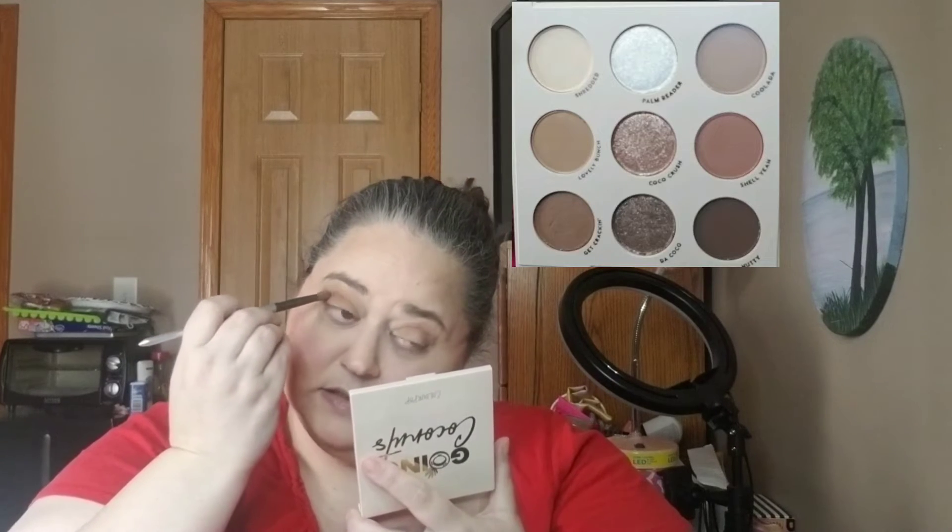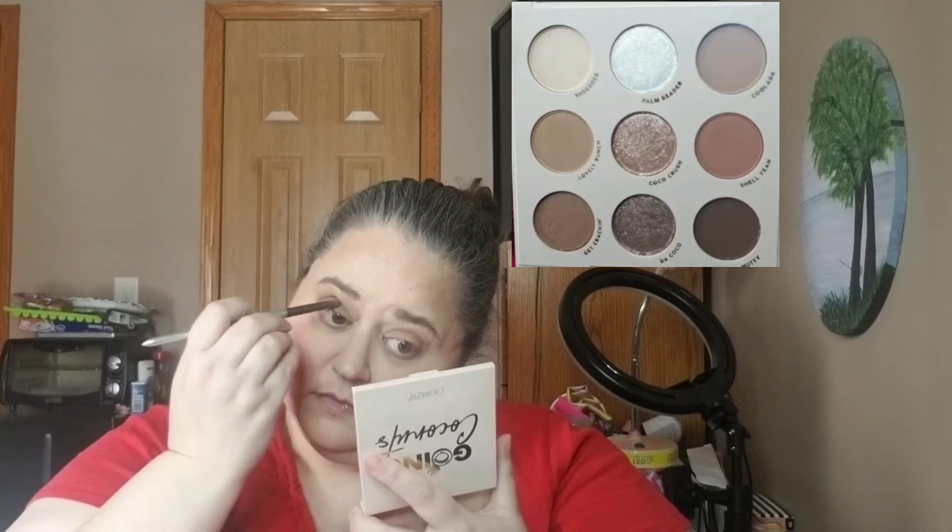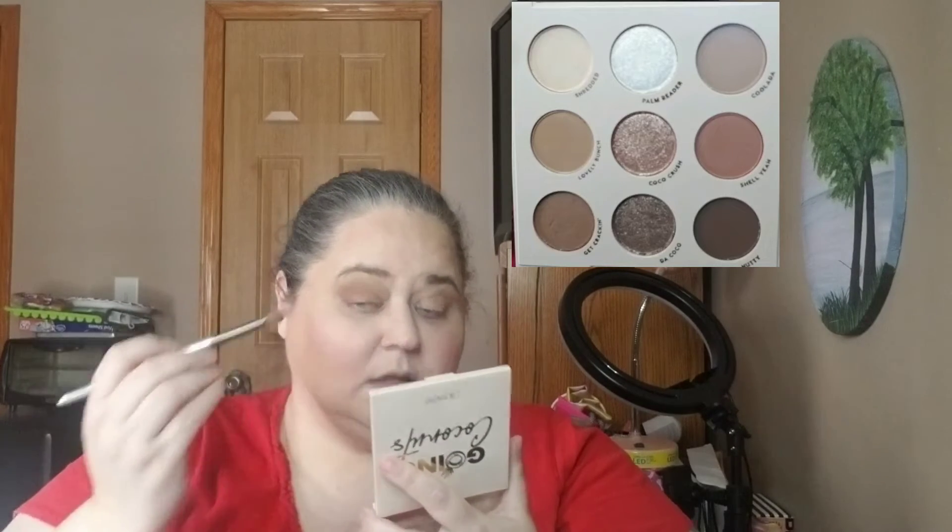Just going to keep going until I get this to the right darkness — the color I want — and then I'll do the same thing to the other eye. Now I'm going to go in with Get Cracking. It's got kind of a shimmery shade to it and I just want to put that here in the center, again using the same brush.